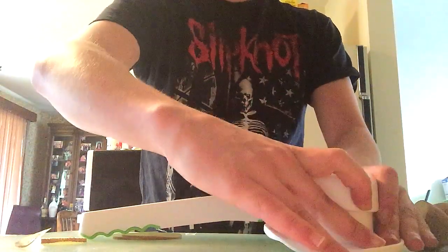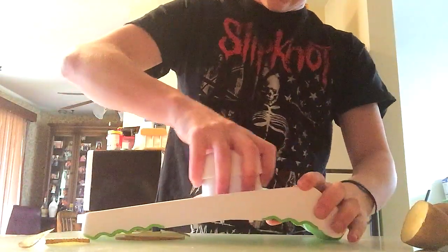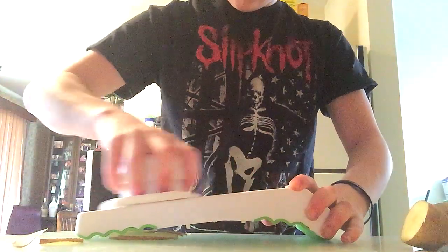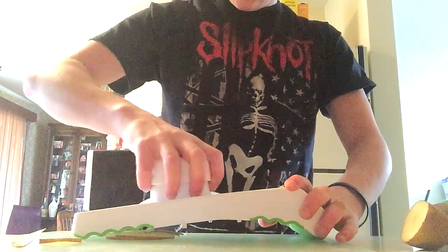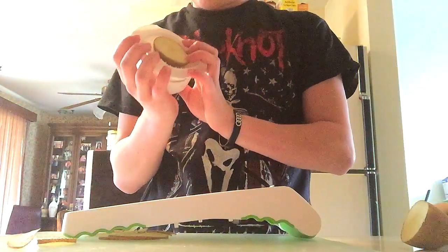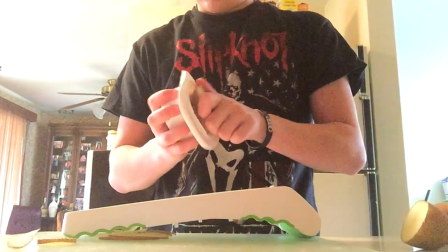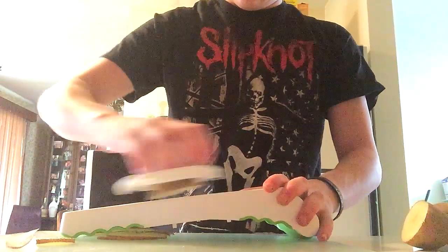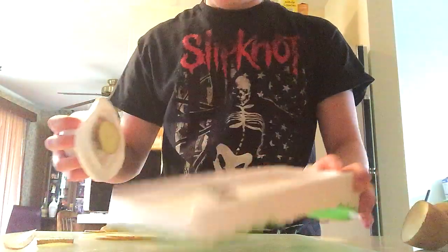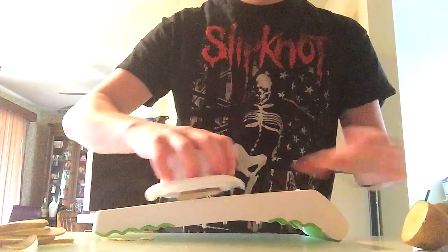I just looked at the pictures on the box to figure it out. So there are your thin slices — basically just do that. I'm going to do about two potatoes this size.